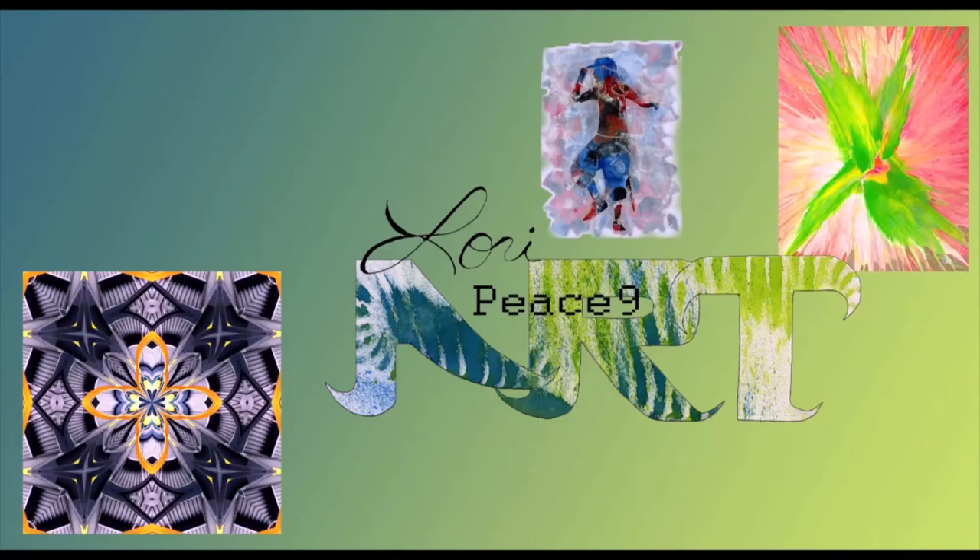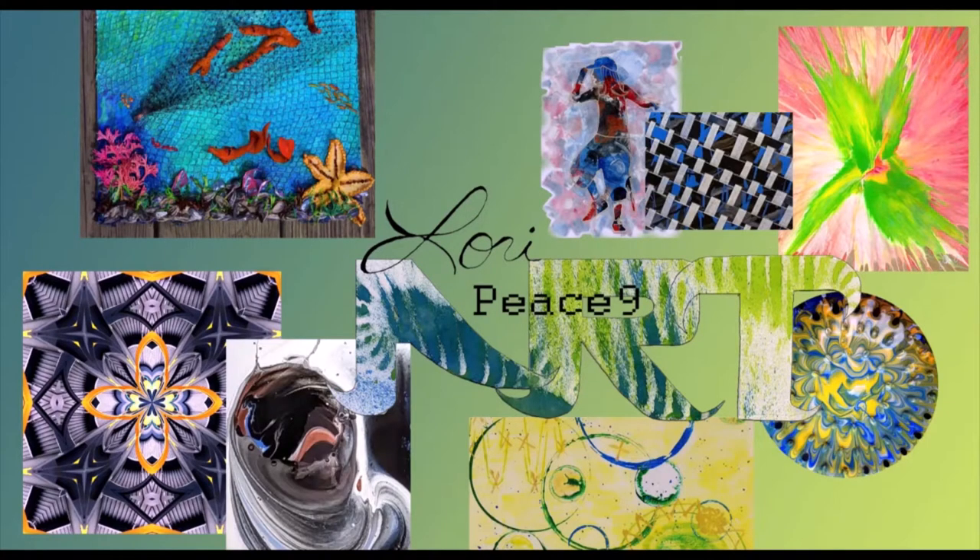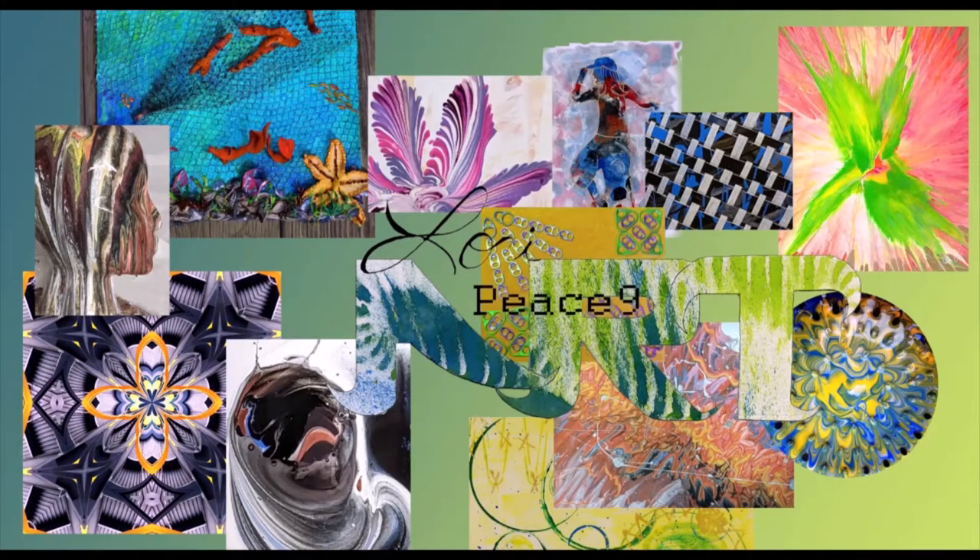Hey guys, it's Lori from Peace9Art here, and I am so glad you're here with me again today. I really appreciate you coming back.